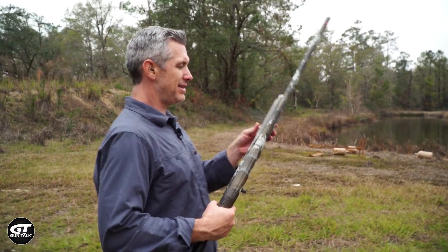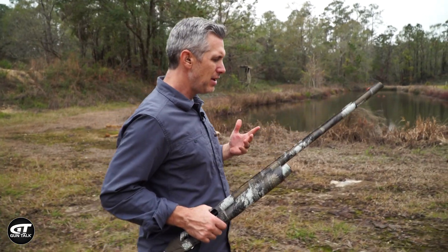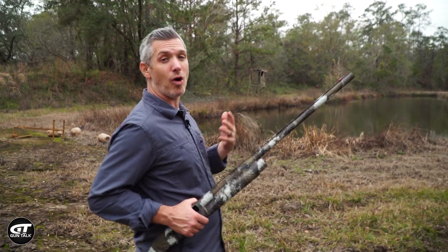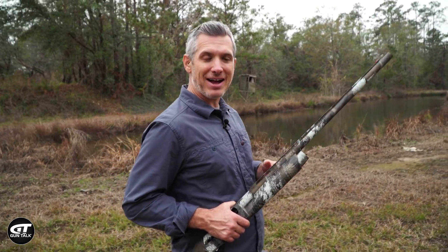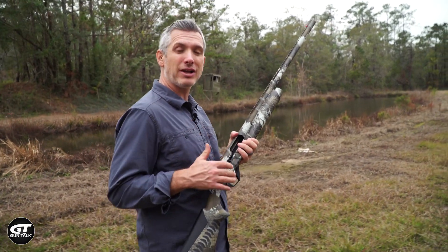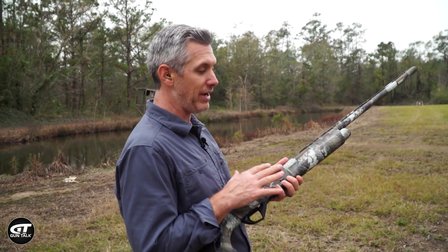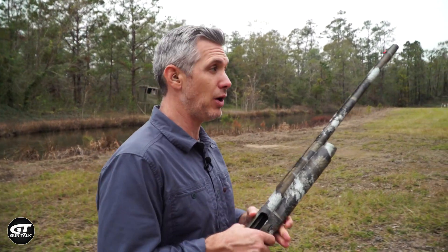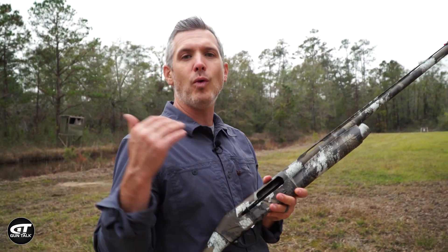The Benelli Super Black Eagle 3 is a real versatile gun. For a lot of shooters, this is going to be a gun for hunting, and specifically waterfowl hunting is Benelli's heritage. Big loads — three inch magnums, three and a half inch magnums. What I'm shooting today are light target loads, and the gun is cycling all of that, which is pretty impressive for a semi-auto gun. You do need to pattern your shotgun with the loads you're going to be using. This will work for target shooting or quail hunting, but if you're going to shoot big powerful duck loads or goose loads, you'd want to pattern it with that ammo.